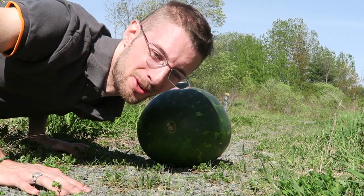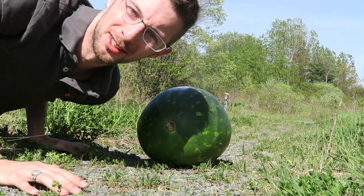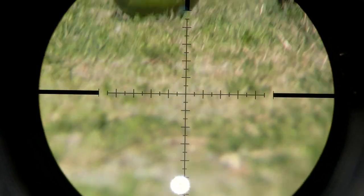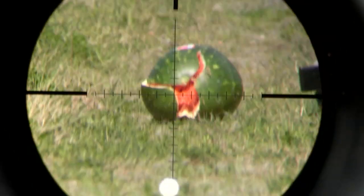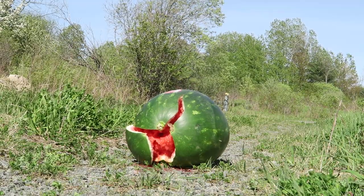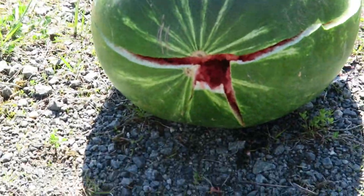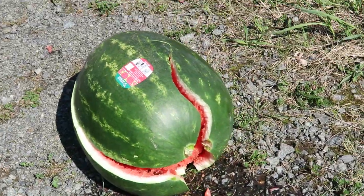Alright, here's the first watermelon. I'm going to shoot it with an Aero Magnum round. Hopefully the exploding watermelon doesn't ruin the camera. There is my camera — don't shoot the camera. I'm going to shoot this a few more times.